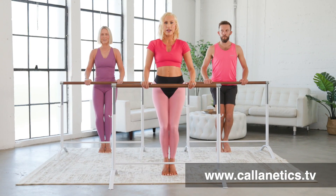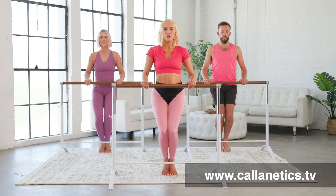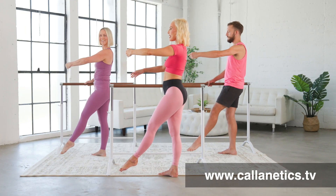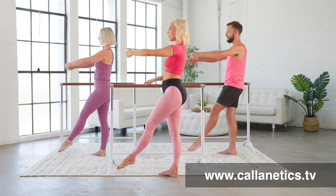Now go down, lift up, halfway down, up, halfway lower, halfway up. Let's see if we can take that supporting hand up off the bar to find that balance.